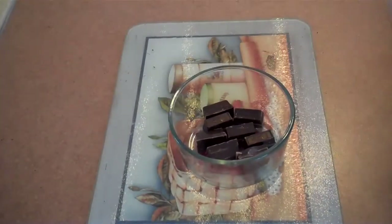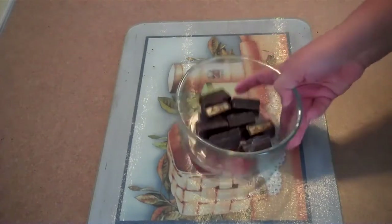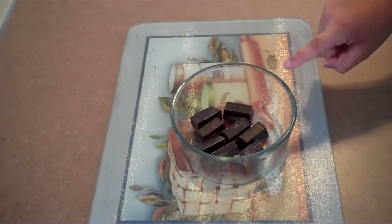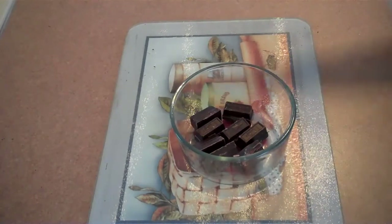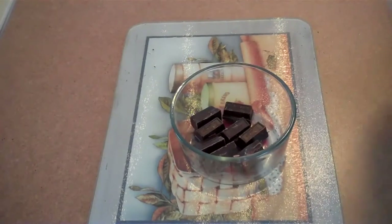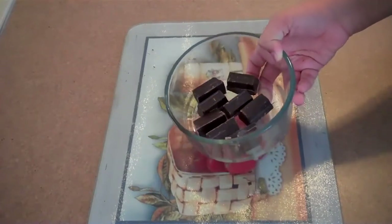First, take your semi-sweet chocolate — that was four ounces — and we just roughly chopped it up. We're going to be melting this in the microwave in 30-second intervals. That means we put it in for 30 seconds, take it out, stir it a bit, put it in again for 30 seconds, and keep doing that until it is all melted. We'll come back once it's all melted.